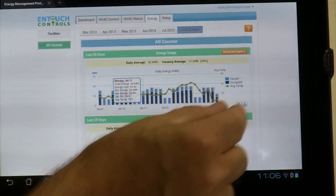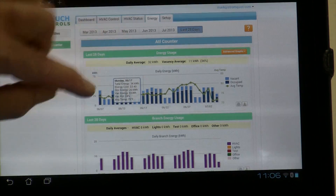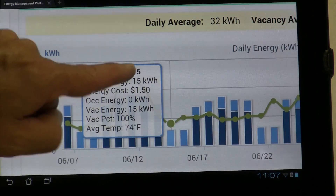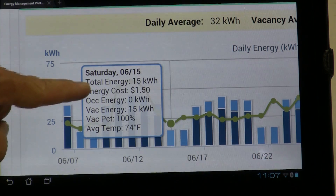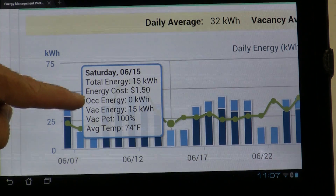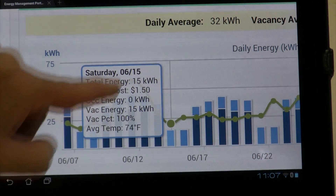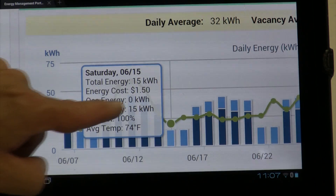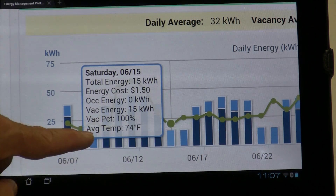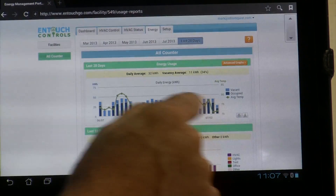I clicked on one day. Notice how it is giving me our usage — let's blow this up. For this date, it gives total energy usage, our energy cost, and a breakdown between occupied and unoccupied. This is a Saturday when we were unoccupied, that's why it's giving us zero KW occupied, 15 KW during vacant or unoccupied, and our average temperature is 74 degrees.